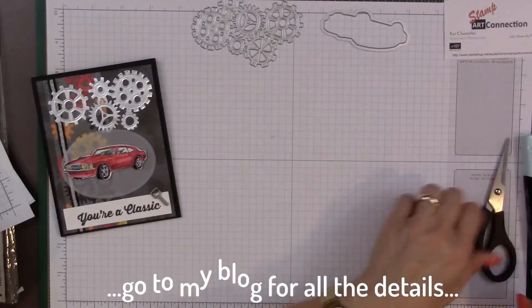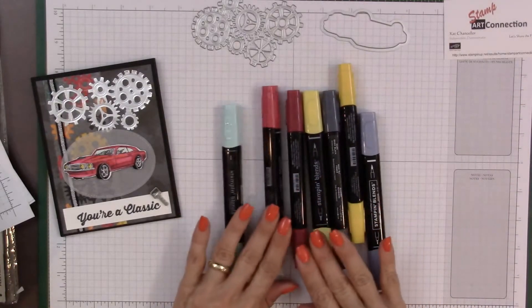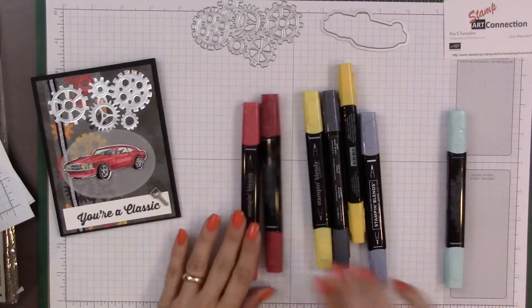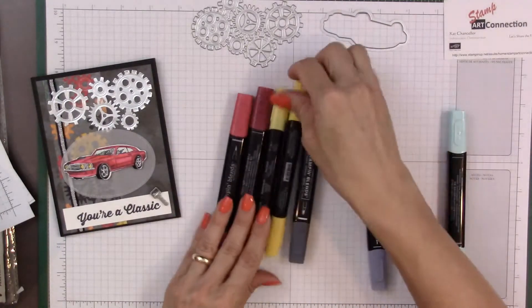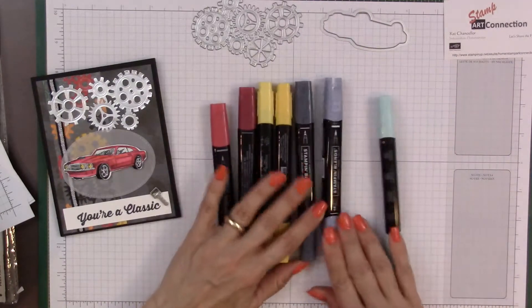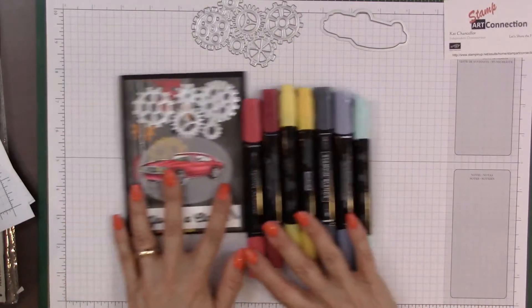For coloring the car I'm going to use my Stampin' Blends. The colors I've chosen are light and dark Cherry Cobbler, light and dark Daffodil Delight, light and dark Basic Black, and then Pool Party for the windows.